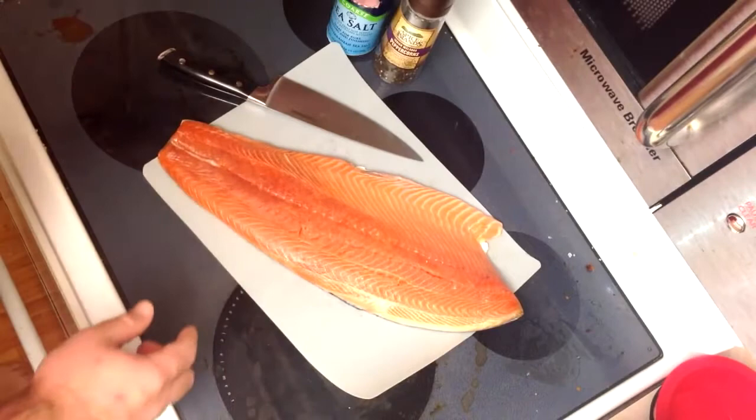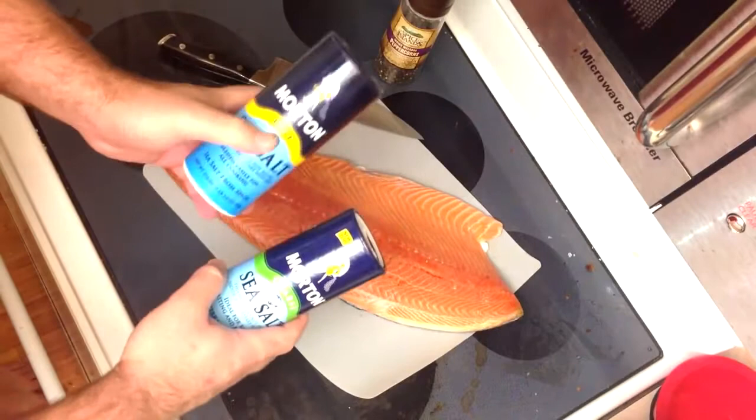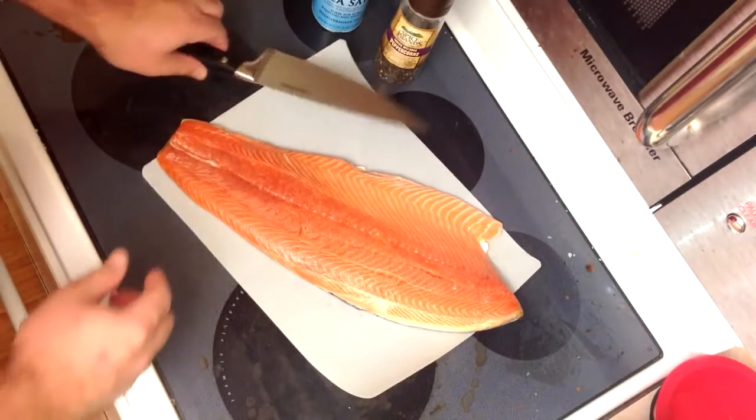You do need to be fairly liberal with the salt, and you absolutely need to use coarse salt — do not use regular fine or table salt. That fine stuff will just eat through the fish and turn it to mush. You need salt that stays together the whole time and is still relatively chunky at the end.